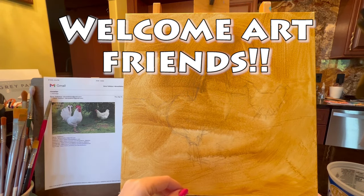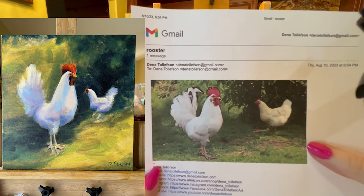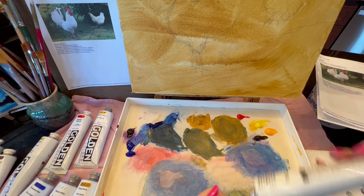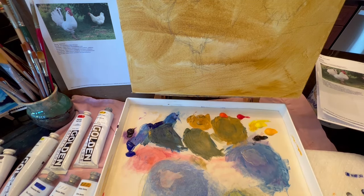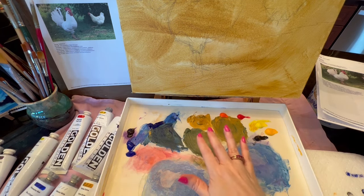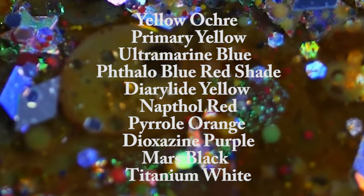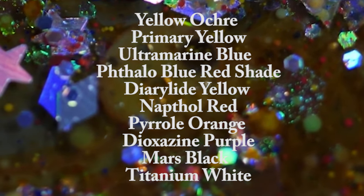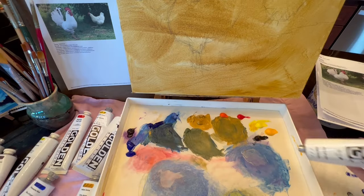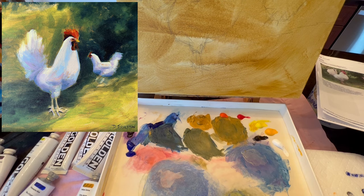Welcome art friends, it's Dina Tollefson and today we're going to be working on painting this wonderful chicken farm scene. We have our pyrrole orange on the palette, yellow ochre, ultramarine blue, primary yellow, diarylite yellow, dioxazine purple, phthalo blue red shade, French ultramarine, Mars black, and titanium white. We'll get a bigger puddle of white since we're painting white chickens and will be using a lot of it.